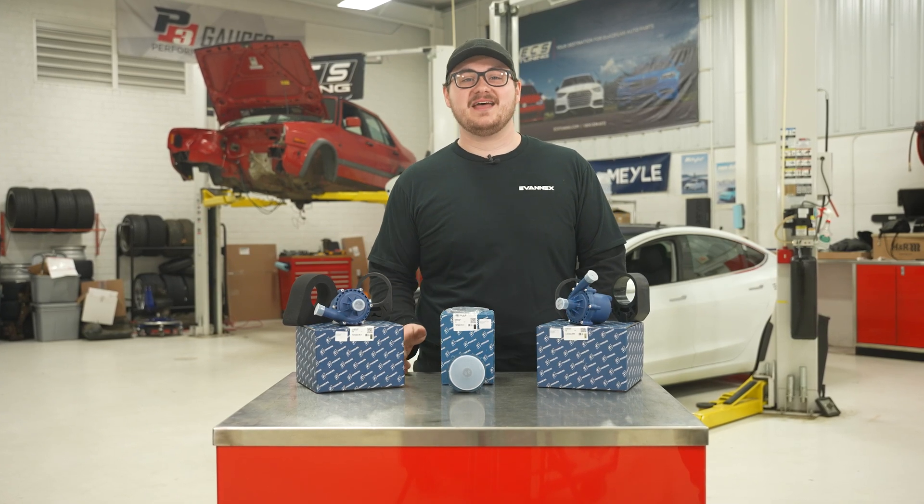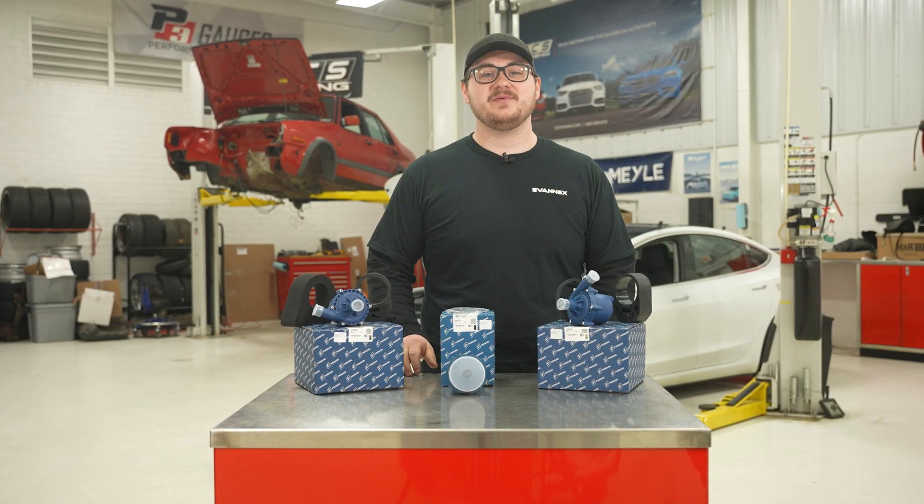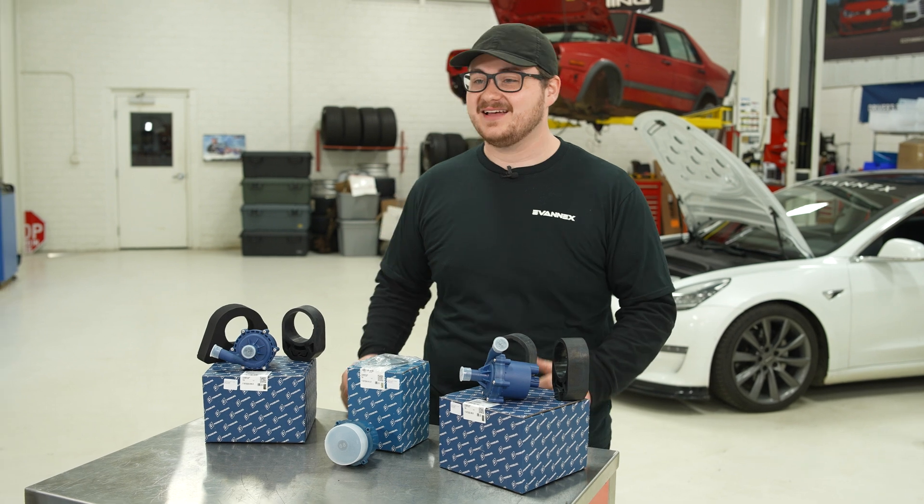Hey guys, I'm Collin with EbonX, and today we're going to be showing you how to replace a water pump in a Tesla Model 3. Yes, Teslas have a water pump.